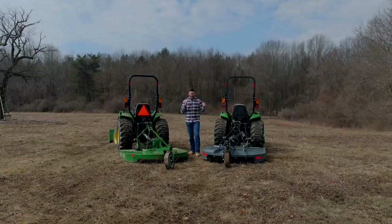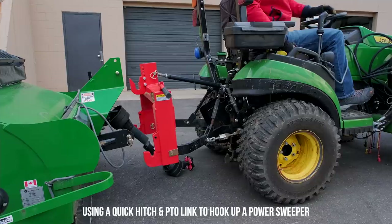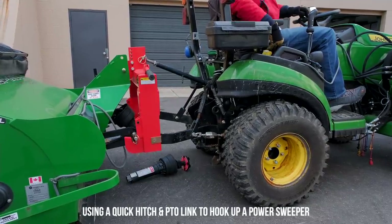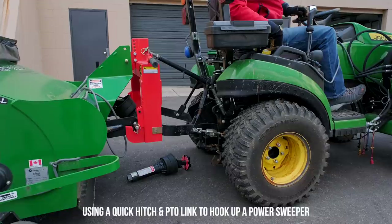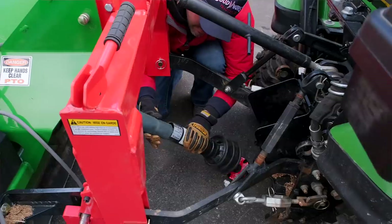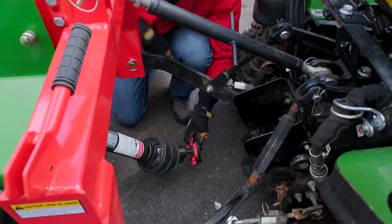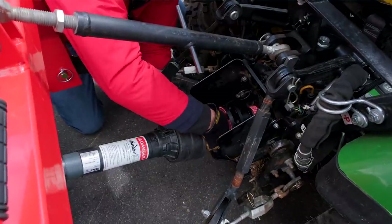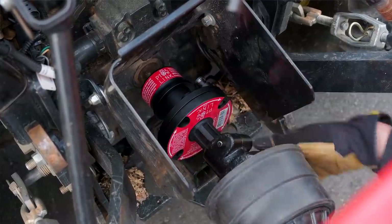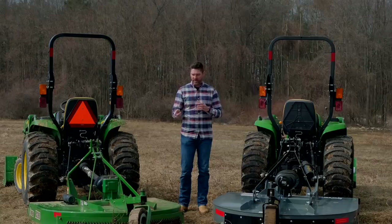These cutters are quick hitch compatible and PTO link compatible. If you struggle with connecting and disconnecting attachments from your three-point hitch, a quick hitch makes the process way easier to attach all three points. A PTO link pushes out your connection point for the tractor PTO splines, making it a lot easier to access. We have all sorts of information about those in other videos, but now it's time to compare OEM versus aftermarket.